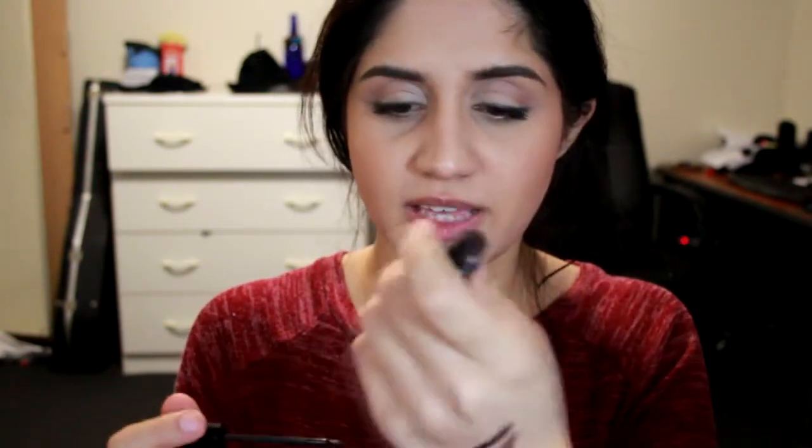Next we have the liquid eyeliner in plum black. It's quite liquidy, and when you spread it out it kind of thins out too much. If you go back to redraw a line on the same spot, I feel like it would make it fade.